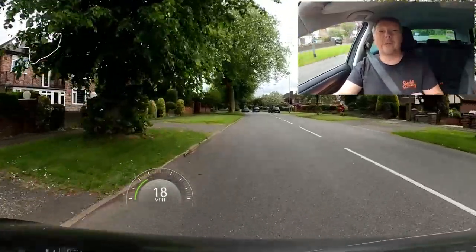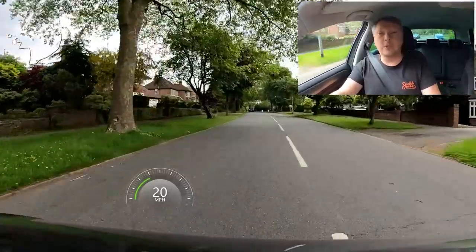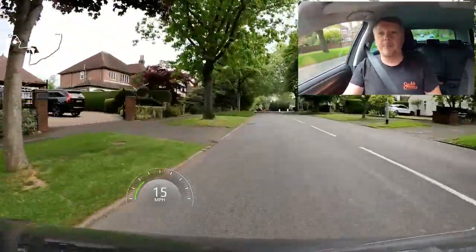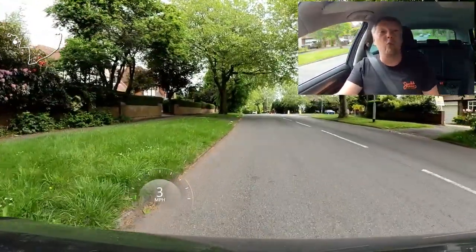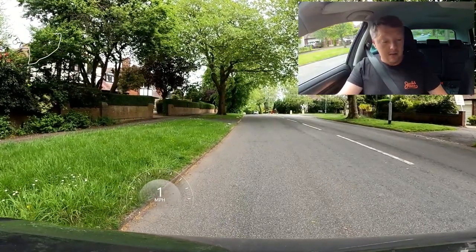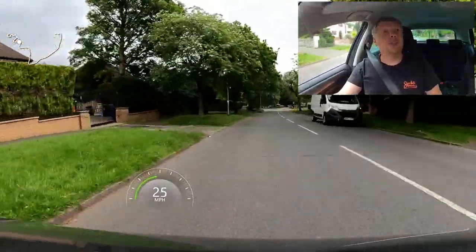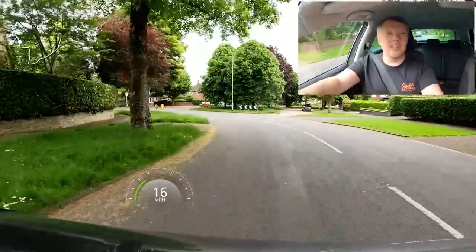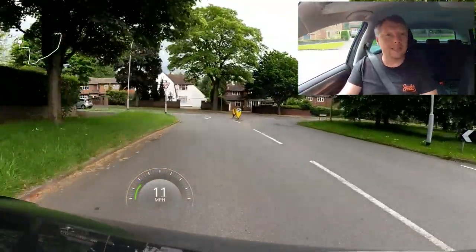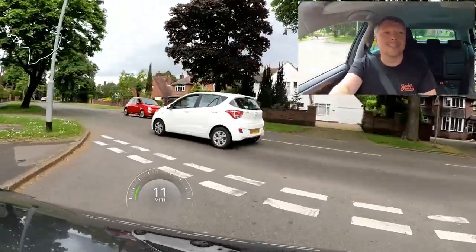This routine applies to everything. Pulling over: mirrors, signal, positioning closer to curb, braking and clutch down, stop, neutral, handbrake, signal off. Turning left at a junction: mirrors, signal, positioning slightly more to the left, speed — slowing down — and look. At a roundabout turning left: mirrors early, signal, positioning following the curb in the left lane, speed — slowing down and correct gear — then look well before the roundabout to decide whether to stop or go. The quicker you learn that routine, the easier your whole driving experience will be.